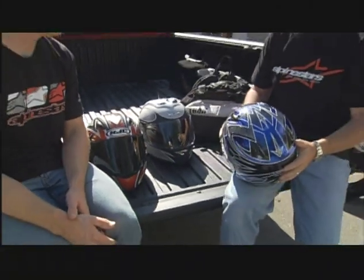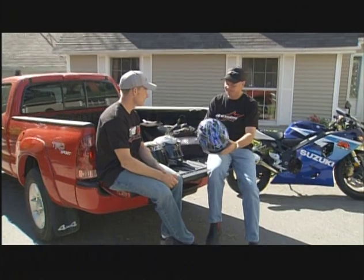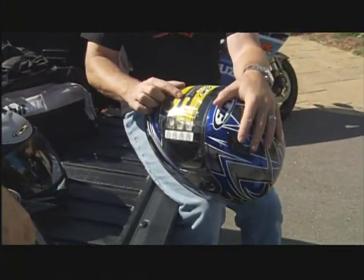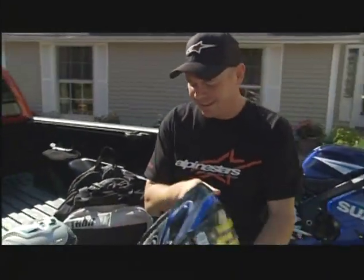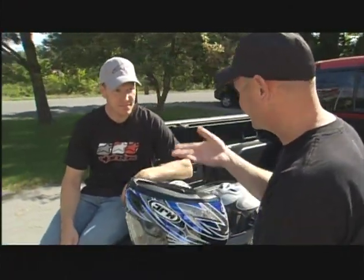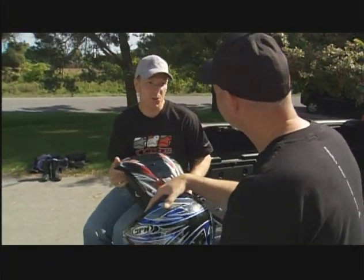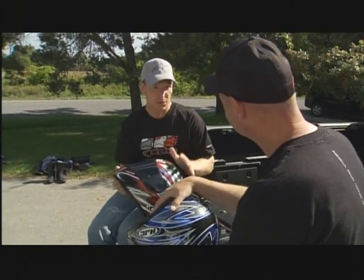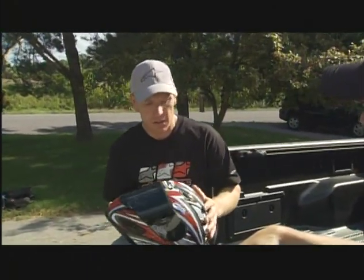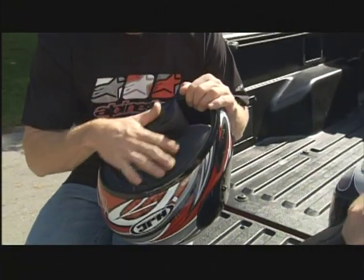I've been riding for maybe 27 years and I still learn something new every day. I just got this new helmet — last week we were talking about how to take care of helmets, and I noticed it said: optional cheek pad sizing for custom fit. I started to think about it — this is a medium, I've always been a medium. A lot of people don't know that with many helmets, they come with maybe one or two shell sizes, and what it allows you to do is custom fit the helmet by changing the cheek pads out. They pop out relatively easily.